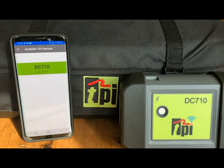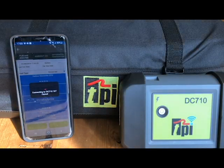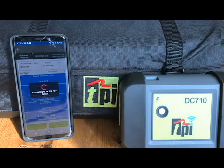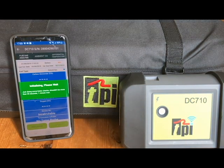The DC 710 will appear on the left — tap on it. Wait the remainder of the 30 seconds whilst the DC 710 performs its initial start-up period.